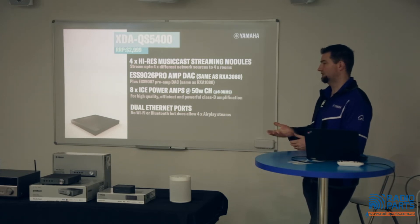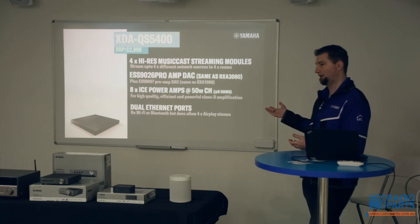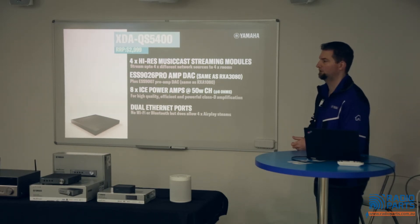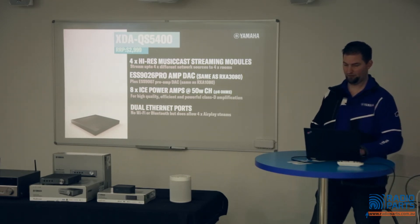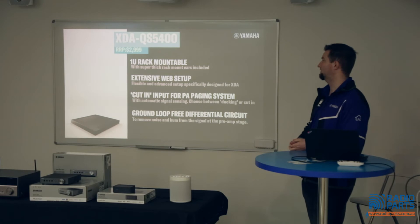A unique thing about these products compared to all other MusicCast products is that there is no wireless — no Wi-Fi, no Bluetooth. They are designed to go in a comms room or rack and be hardwired in. However, they have two Ethernet ports on the back with a built-in gigabit switch, so you don't need to use up ports on a rack switch when installing multiple units — you can daisy-chain them. All four MusicCast modules are internally connected to this switch for very good connection speeds. It's one rack space for four zones, which is very compact.